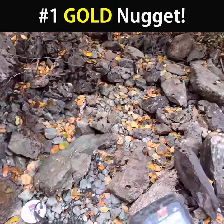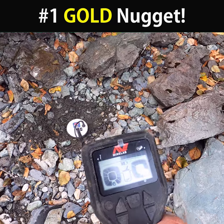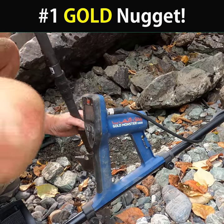Found my first good signal here. Okay, so the signal seems to be right here. See what it shows.